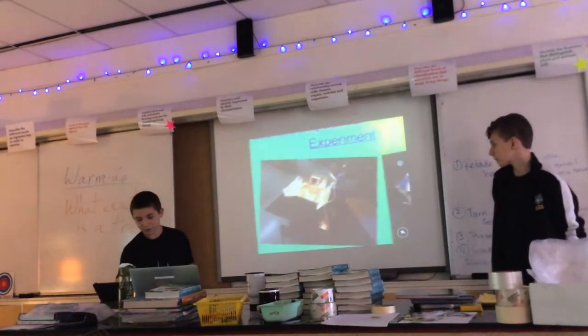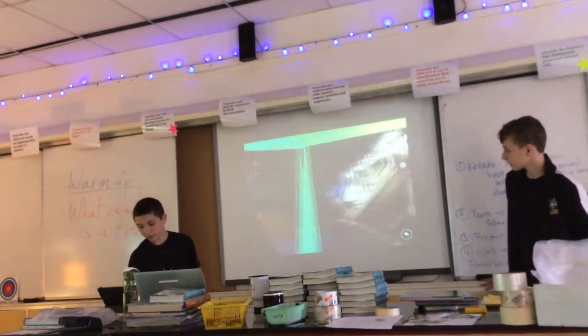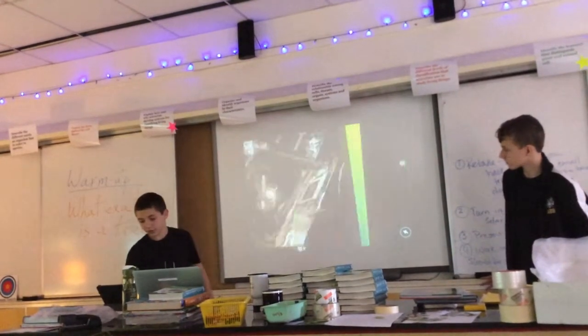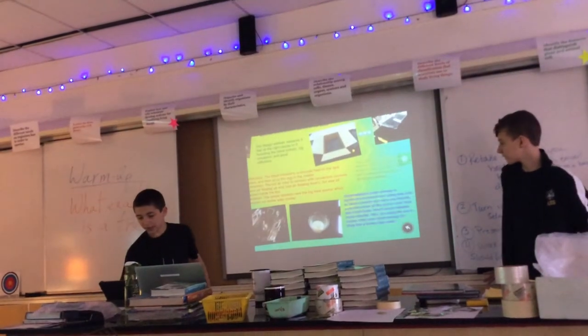Here is the experiment itself — some pictures. And as you can see, we taped on mirrors. That's how it came out. It heated up pretty well.